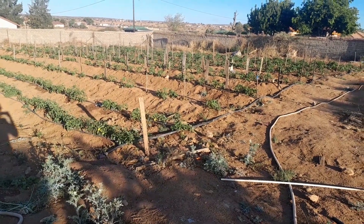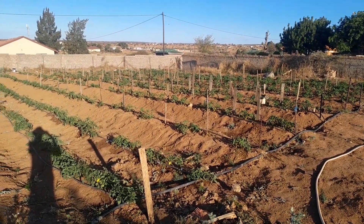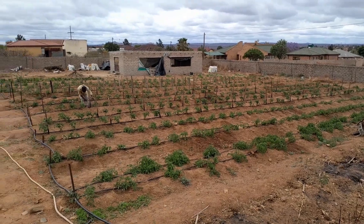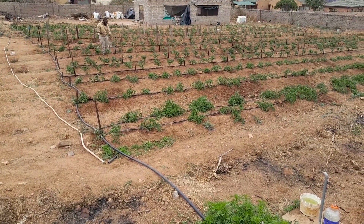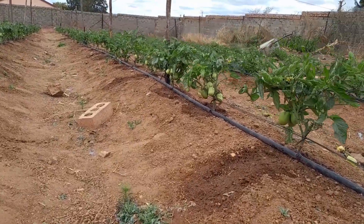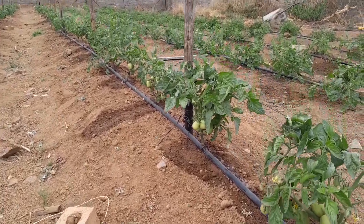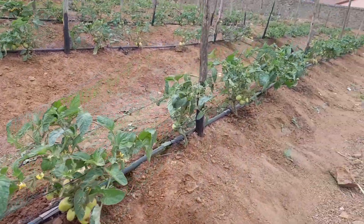Now let's move on to my neighbor's backyard farm with tomato plants. There are 1000 tomato plants in here and they are now seven weeks old — they will be two months in the next week. This is how they currently look. I have videos of me working in here, pruning them, trellising them so that they don't touch the ground, cleaning, managing the irrigation, and spraying them.